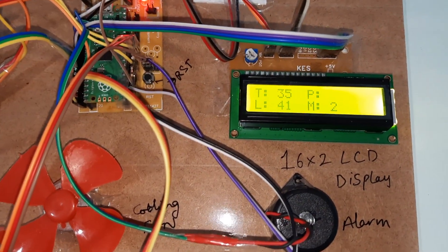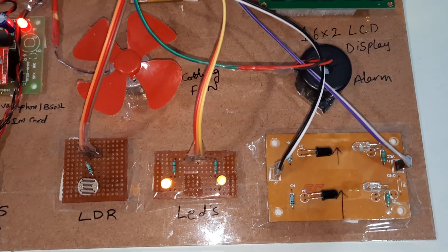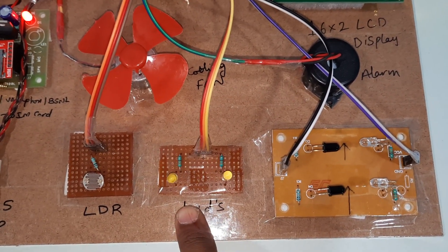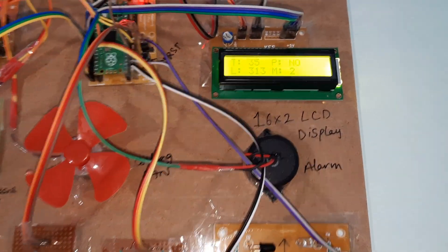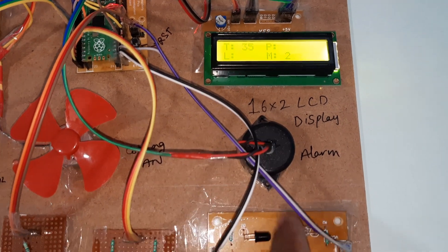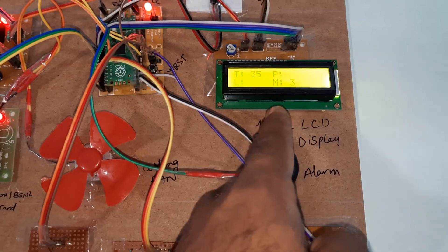If it is dark, LDR value is 100 and below, LED should be on. If it is light, LED should be off. LEDs are now off. A third person enters — members are three.